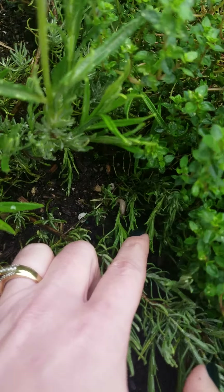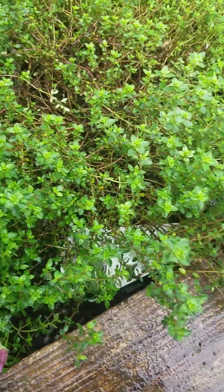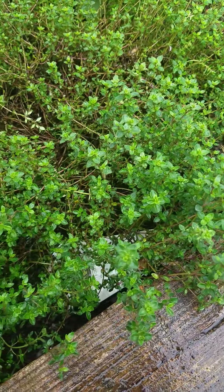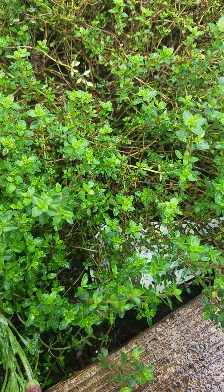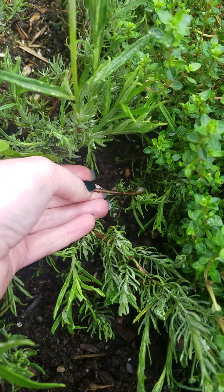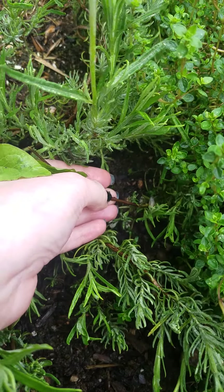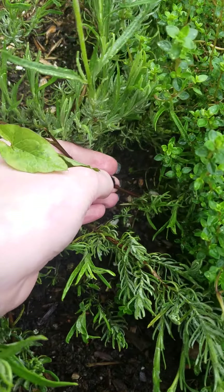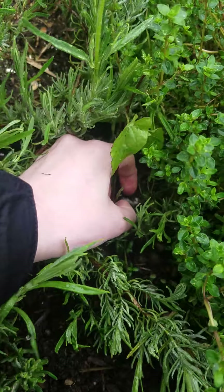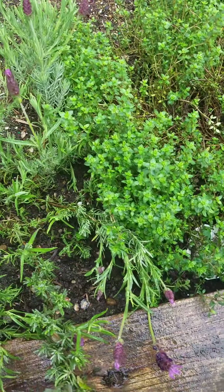Oh look at that — do you see that down there? That's a slug and slugs like to eat the things in the garden so I'm gonna try to get him out of here. See how he's sticking to the leaf there? He doesn't want me to pick him up but I don't want him eating my herbs. I'm just gonna pick him up and toss him over there — he can go eat the weeds over there.